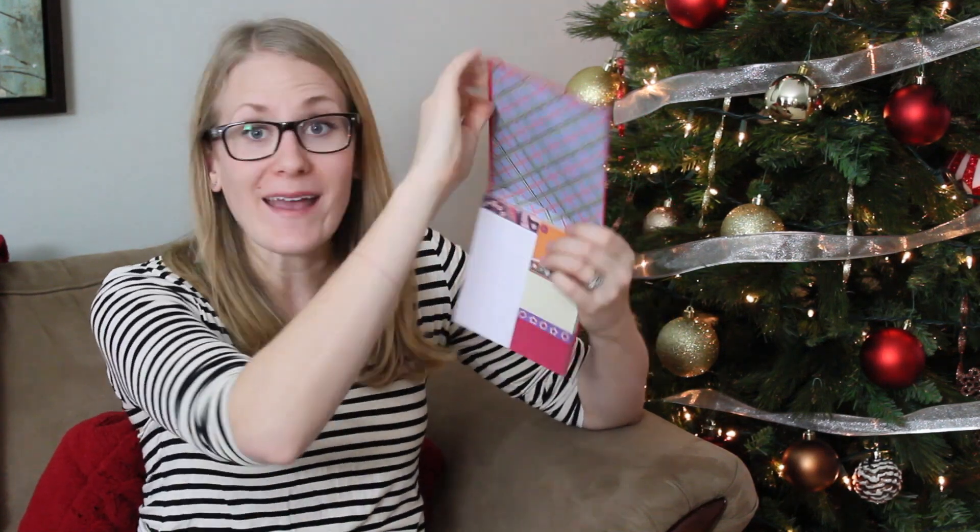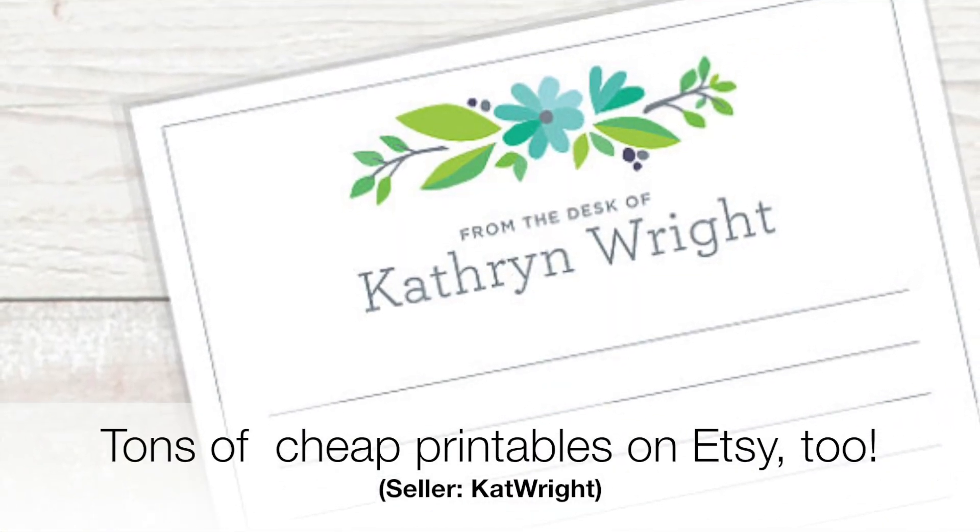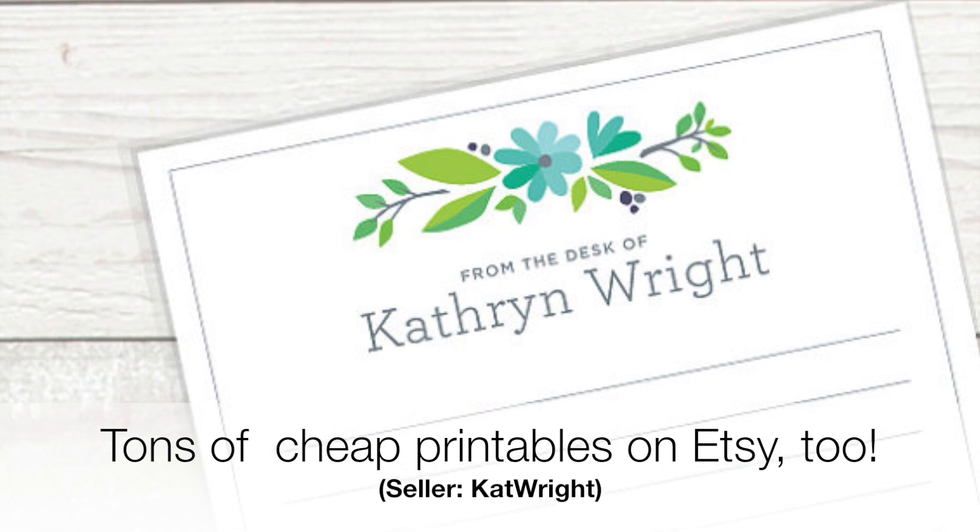Something else that is so simple but so practical is stationery. A lot of times we get stuck using the really simple ones, just like the basic yellow sticky notes. So anything fancy that you can give — I am using post-it notes constantly all the time. This type of stuff is so appreciated, and you can usually get it for less than $5, so these are always a win in my book.